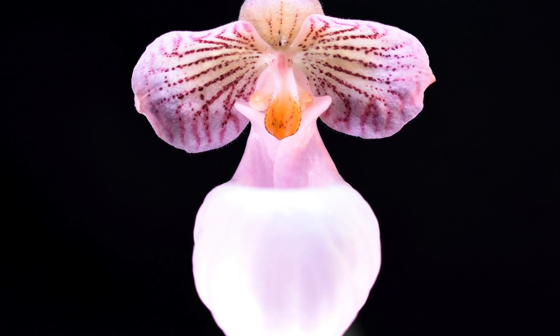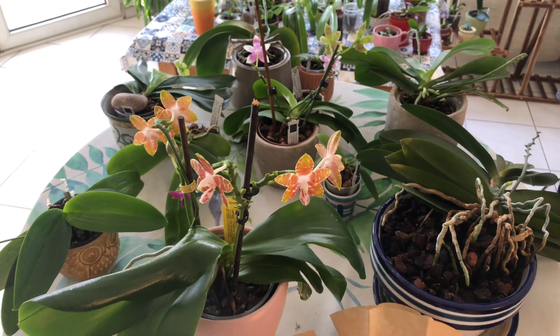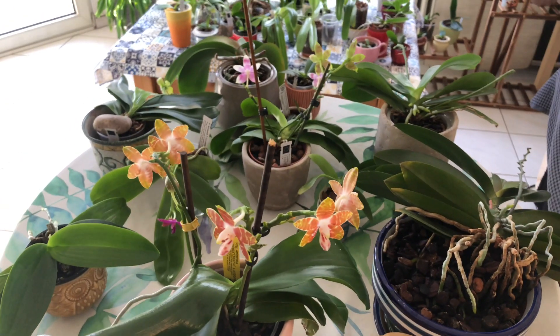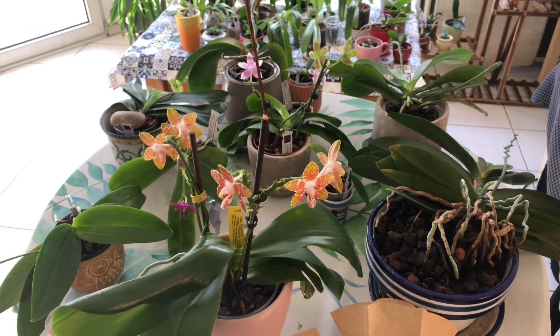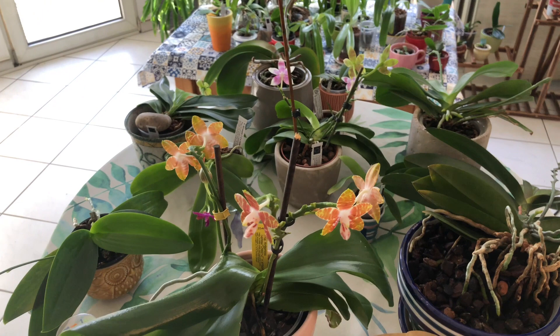Hey orchid people! Welcome back to Alpilar Orchids. Thanks for checking in, guys. I want to just play with the orchids a little bit today because they're like toys, you know — you get to fiddle with them. And that's what I'm going to do.